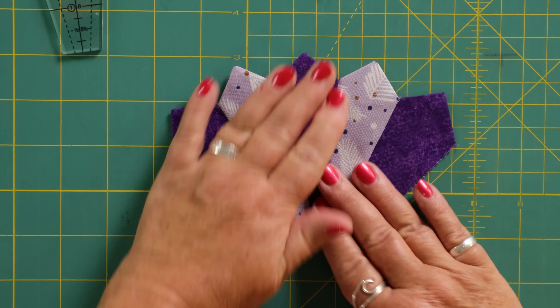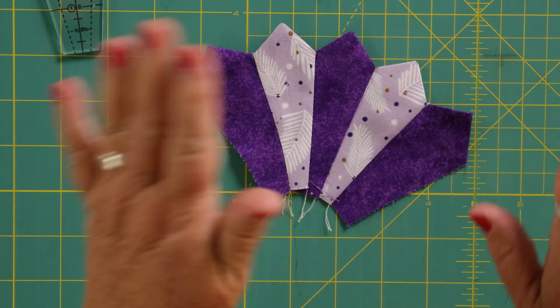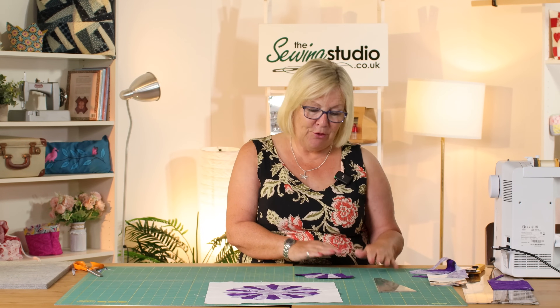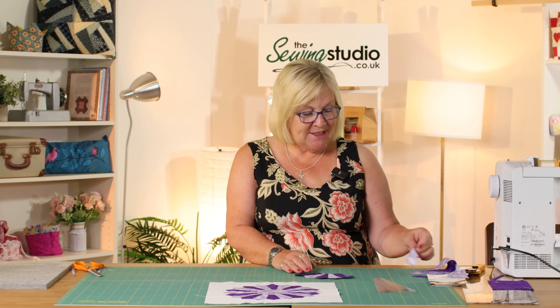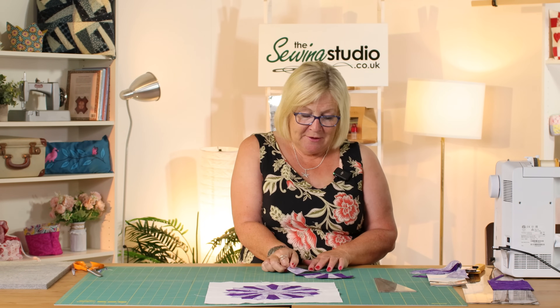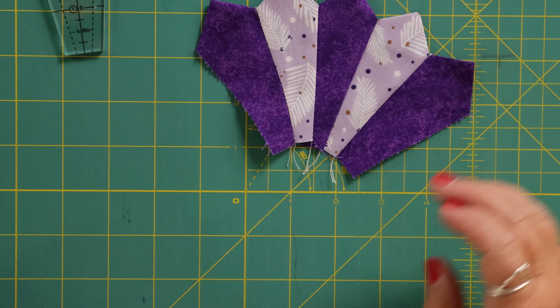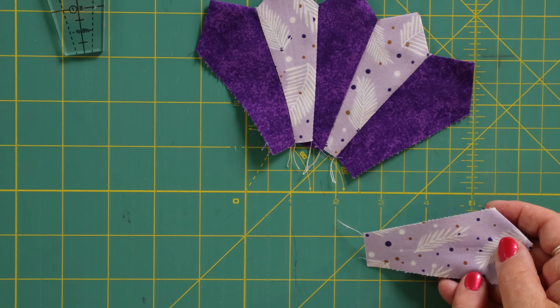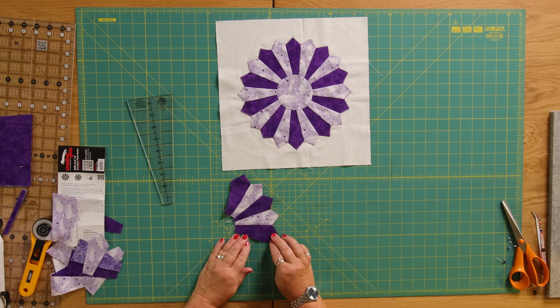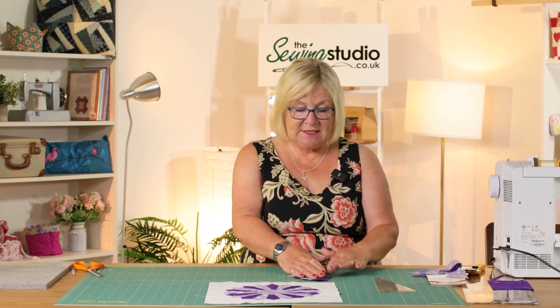I've joined those together and given them a good press so they lay nice and flat — you can see that's a quarter of the plate done. I would repeat that another three times. The thing to remember is your next block of five has to start with the lighter colour, otherwise you'll end up with two dark ones side by side. The next quarter will have three light and two dark, and so on. When you've made all four, join two together to make a half, then join the two halves — it will sit much flatter.